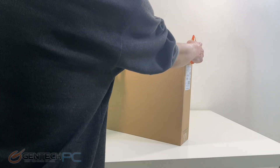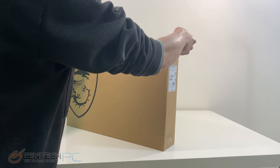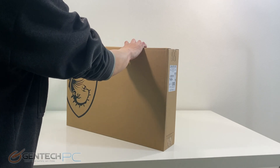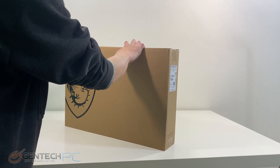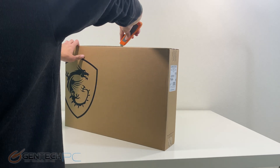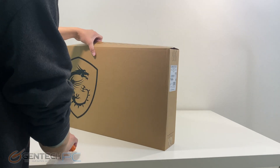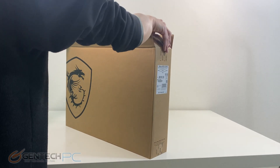Hello everybody and welcome to a brand new Gentech PC product showcase. In today's full length featured review we'll be going over the new MSI GE76 Raider. This newest iteration of the Raider now comes equipped with the NVIDIA RTX 3080 Ti and the Intel Core i9-12900HK.